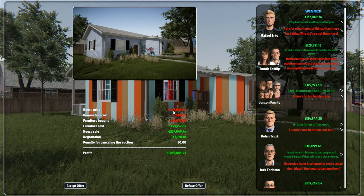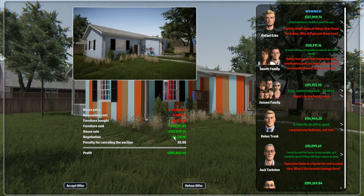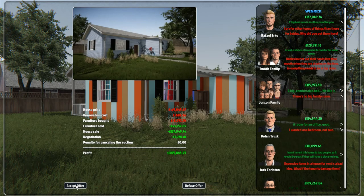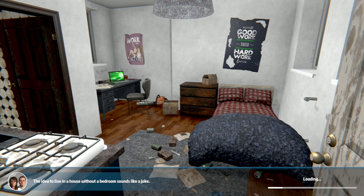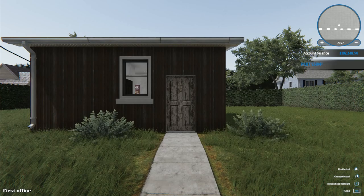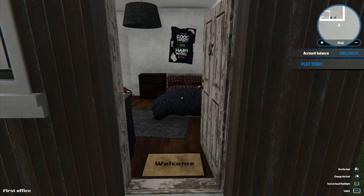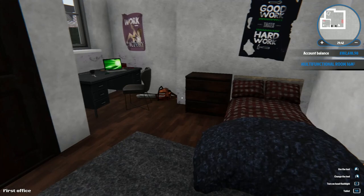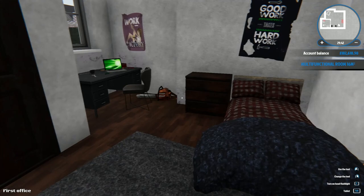We negotiate an offer - I push him up by about 3,700 to 3,000 extra. House sale ends at 140,000 - we doubled the price we paid for it. Profit of 105,000, plus 43,000 in furniture sold. The Van Gogh painting we found in the hidden basement room was the Starry Night - I correctly identified the artist but didn't know what the painting was called. We now have 182,000 pounds.